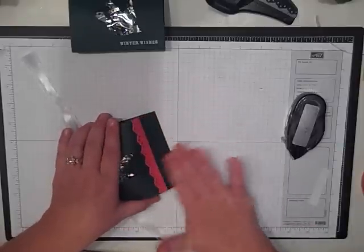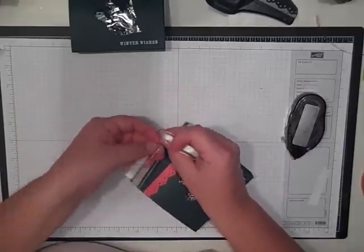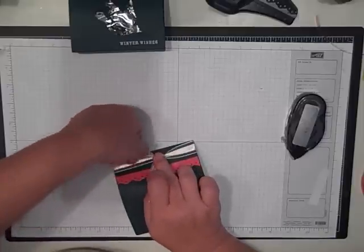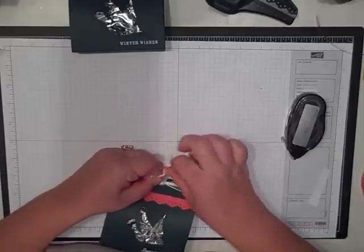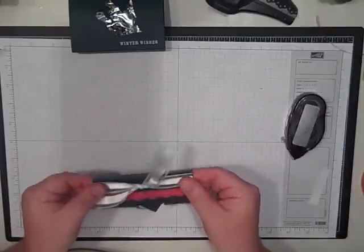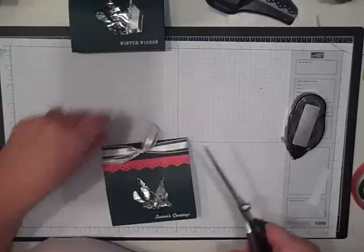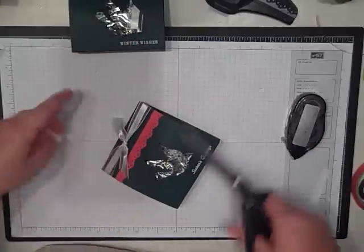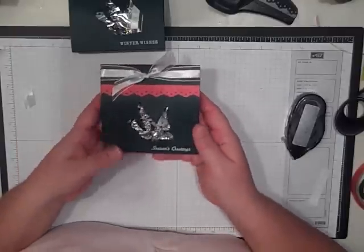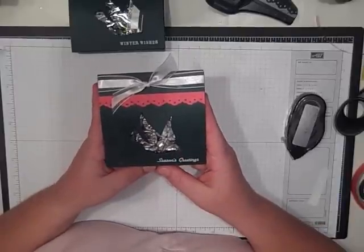I'm going to do a ribbon so I'm going to stick the ribbon in here before I seal it. You could also use Velcro if you want. I'm going to seal it again with the snail adhesive so that way it will pop open pretty easy. Then just slide this up under there and tie a little knot, then trim that ribbon with our awesome ribbon scissors — they say craft scissors but the only thing I use them for is ribbon. And there you go — I mean that is just so easy, it only takes a few minutes once you run it through the big shot die.